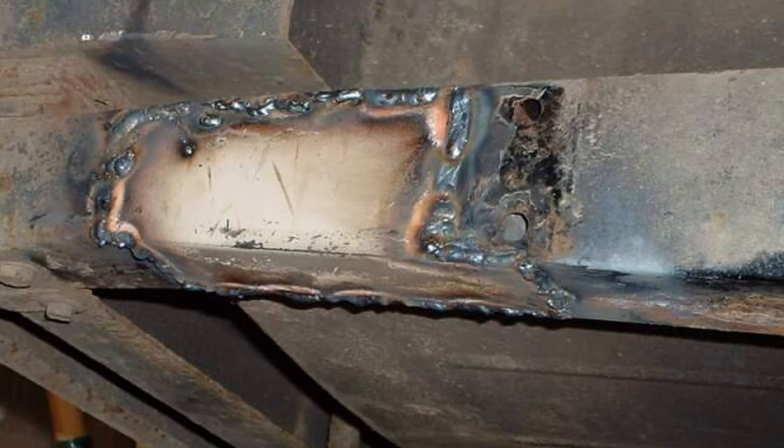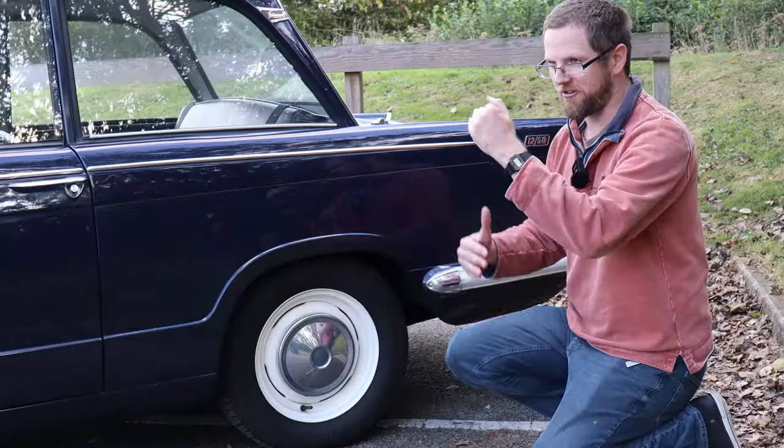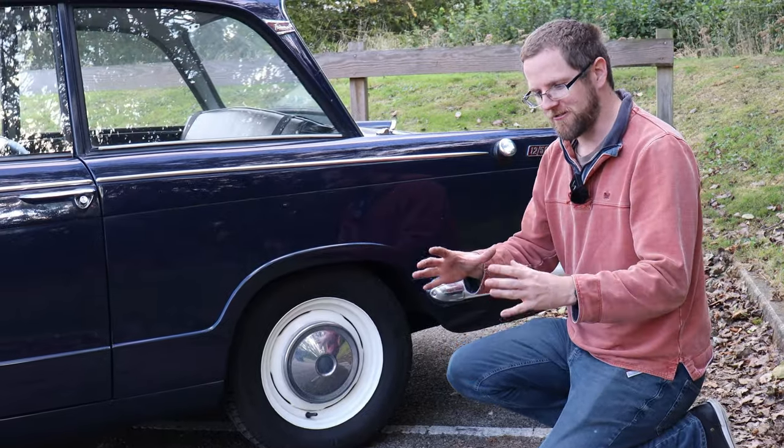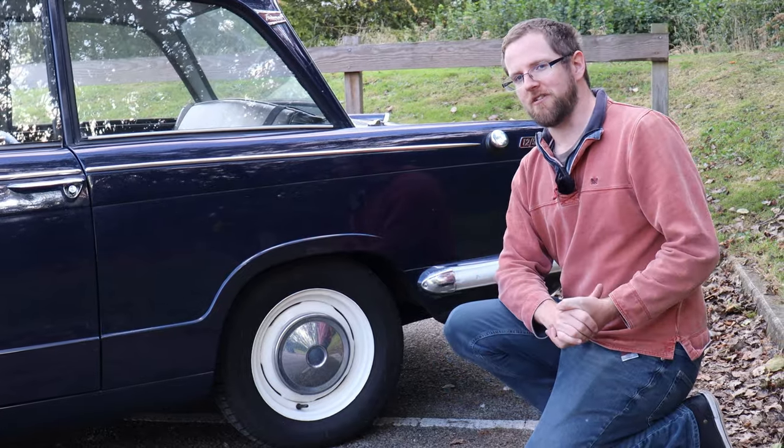Isolated areas of rust shouldn't write off an otherwise decent car, but bear in mind that all this work can tot up. It's definitely not worth taking a rusty Herald and trying to make it good — save your money, get a better car, and buy one that's decent in the first place.